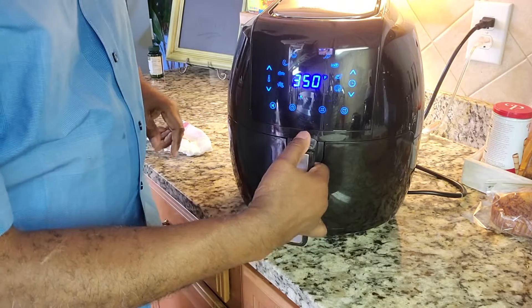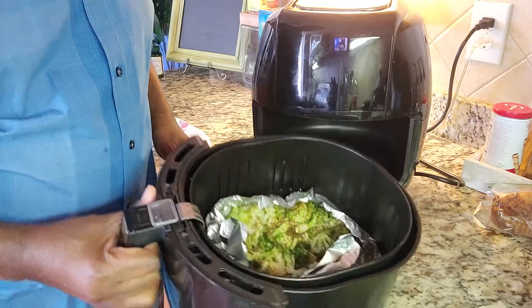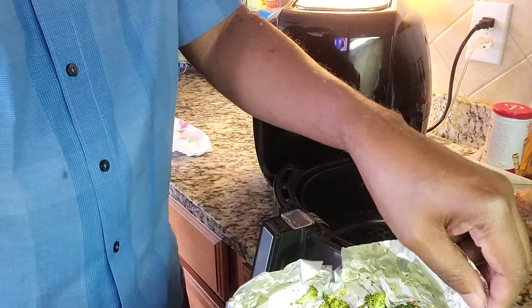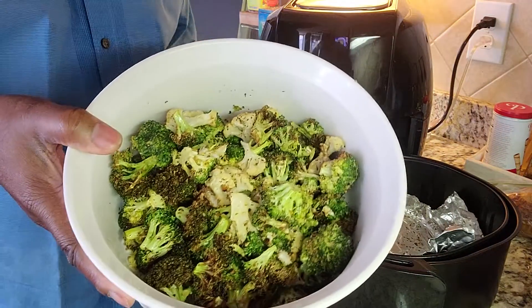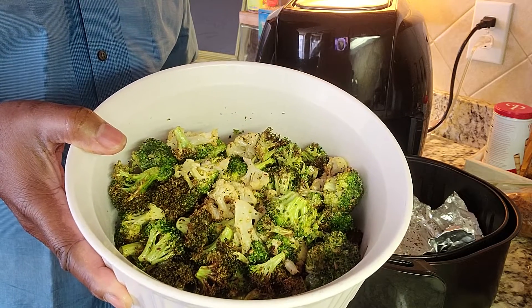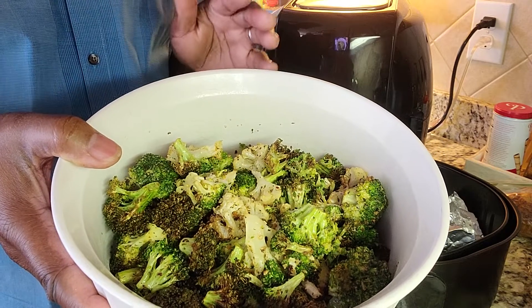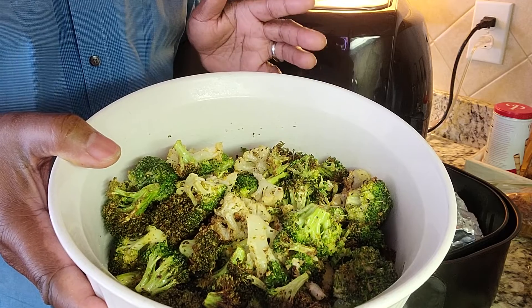I am pulling out the last batch now. It cooked for 7 minutes. For someone that doesn't want it charred, you can cook it for 5 minutes. I'm going to put it with the rest of it now. This is the entire amount of broccoli and cauliflower florets. When I say florets, it's the stem that we cut off the end. Now you have them air fried. I cooked them for 7 minutes — I had 2 batches, 7 minutes each. You can do 5 minutes if you choose to.